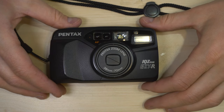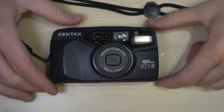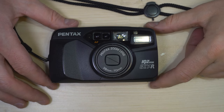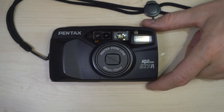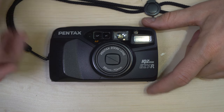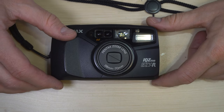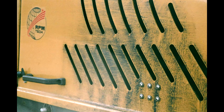Hello everybody and welcome to my video on the Pentax IQ Zoom EZR. This is a 35mm autofocus point-and-shoot camera, which means it can take any 35mm film. It has automatic focus in the lens, and all you really have to do with this camera is point it at a thing and take a photo. If you'd like to know what those photos look like, here are a few that I took with this camera.